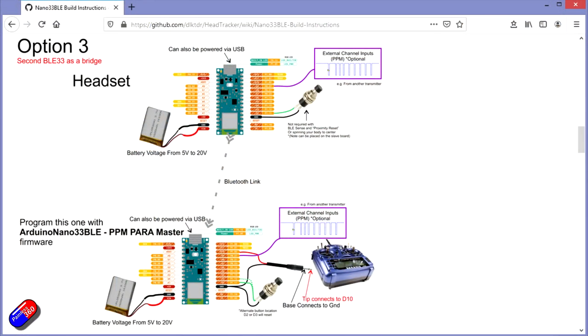To get this working with any radio, you're going to need a second Arduino 33 BLE. That is going to receive the transmission over Bluetooth from the head tracker, and then pop it into the trainer port on the radio — so you don't have any wire between your goggles and your radio, which makes everything very neat.